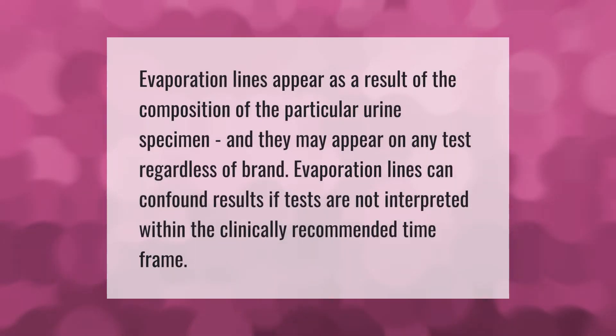Evaporation lines appear as a result of the composition of the particular urine specimen, and they may appear on any test regardless of brand. Evaporation lines can confound results if tests are not interpreted within the clinically recommended time frame.